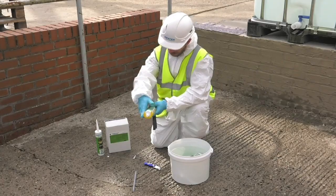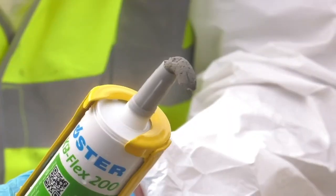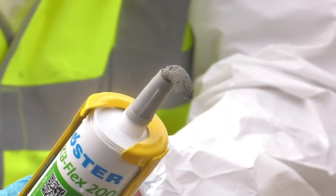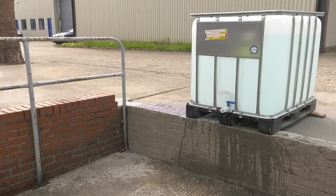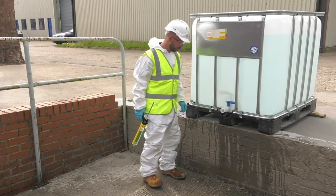For most applications, insert a PU foam or closed cell backing rod about 8 centimetres deep into the duct. This provides a backstop for the KB Flex to push against and prevents overuse of material.